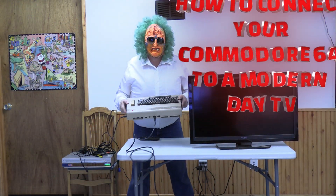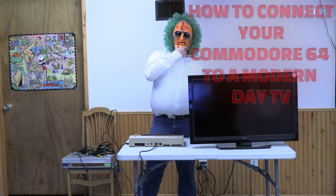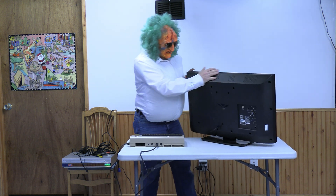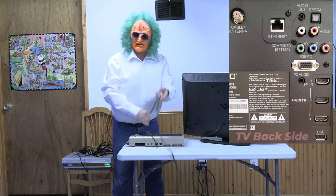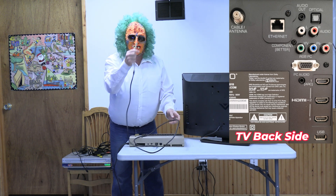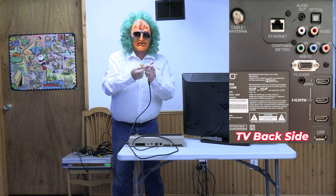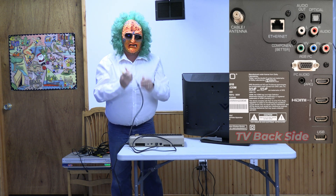So I hear you want to connect your Commodore 64 to a modern-day TV set. Let's see how we're going to do that. See, on the back — this is where the problem is. We have all these RCA connections in here. On this cable, these are three RCA cables. But the problem is, this one's not video — it's chroma and luma. And the third one's audio.